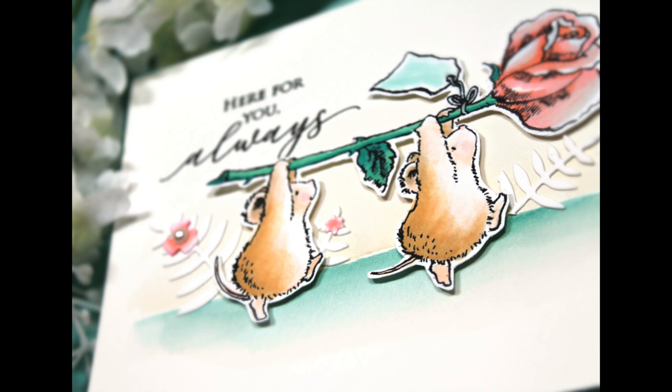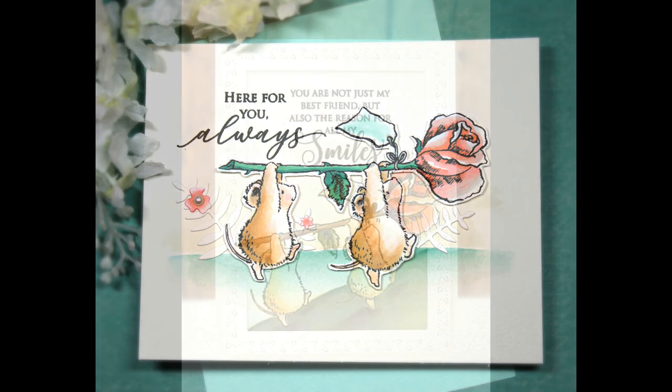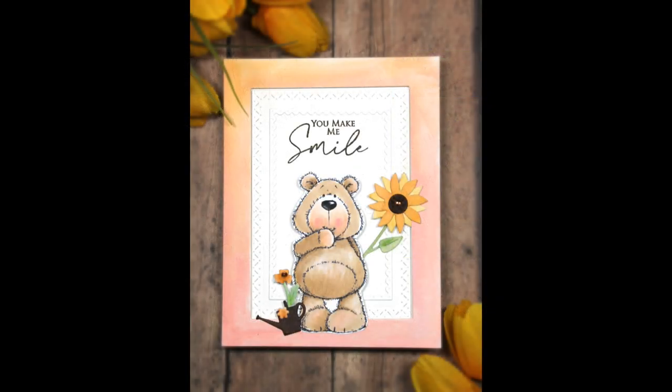Next up we have our furry friends — we have not forgotten them. They always bring a smile to our face and are great when you're daydreaming or craft dreaming. This is 30-801 For You. I love these little mice carrying a rose — it's just a great way to brighten someone's day and send them flowers. Here I fussy cut them out and layered them onto my card, but you certainly do not need to do any fussy cutting. On another card I just stamped and painted them in, and I love the different movement you can get by positioning them going up the hill. And here is Berry Wishful and Berry Wishful Cutout — great to send for birthday wishes or just any time to a friend.